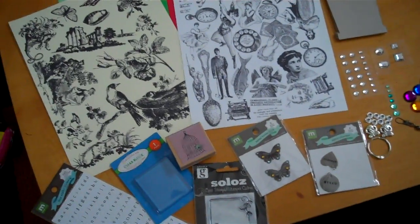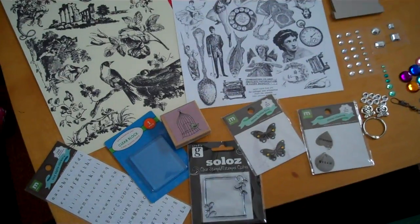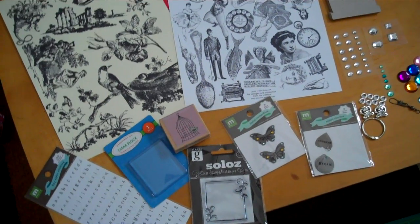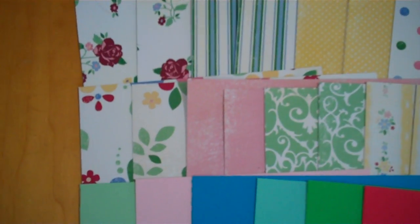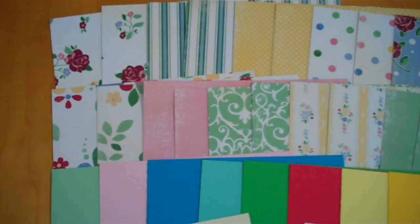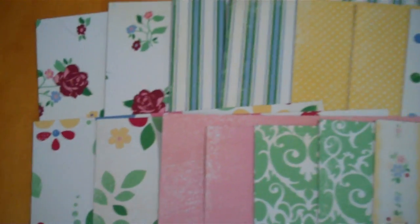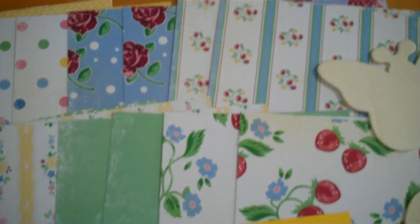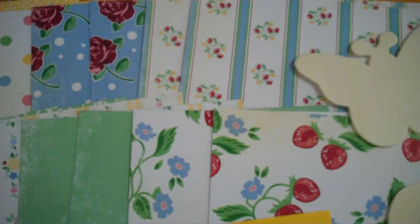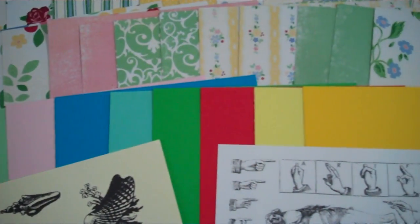My mini album for this kit is just about done. I use the English Garden Paper Collection, which is very beautiful. You're going to get a total of 24, 6x6 pages, and they're not double-sided, so there's two of each. I'm going to give you 8 coordinating 8.5x5 cardstock pieces.